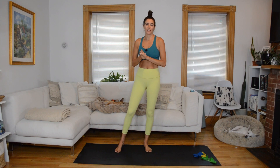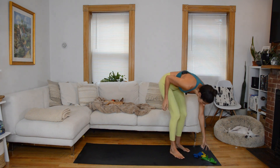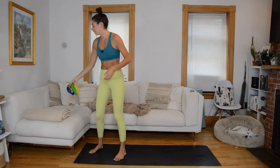Hi everyone, welcome to your Tabata Super Set class. For equipment today, we're going to need a resistance band. If you have a set with different strengths, it's always nice to have options. I have my extra light, my light, and my medium today and I'll switch between them. But as long as you have one that's medium, maybe on the light side of medium, you should be fine for the whole thing.